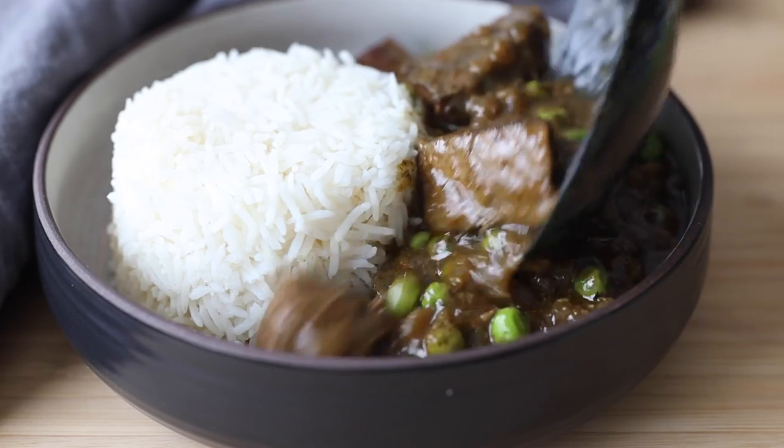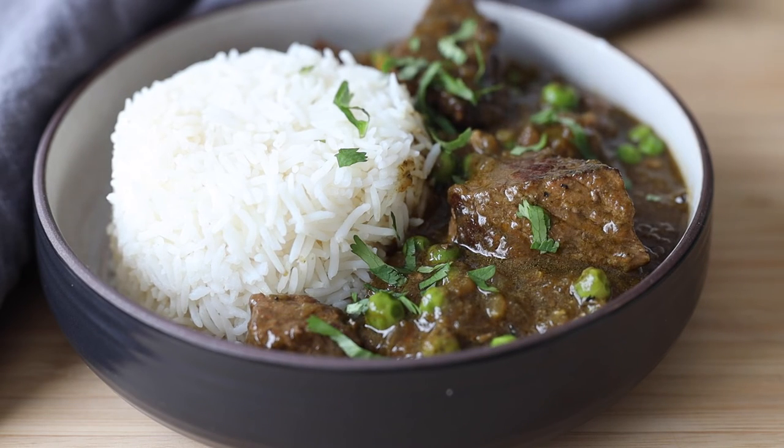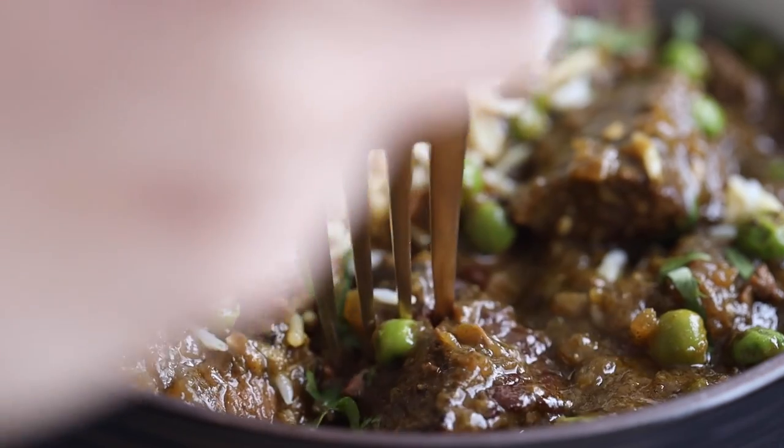Serve over basmati rice, sprinkle with a little cilantro, and your seco de carne is ready to dig in. I hope you give this recipe a try — if you do, please snap a picture and show me. I love seeing when you make any of my recipes. See you in the next video, bye!